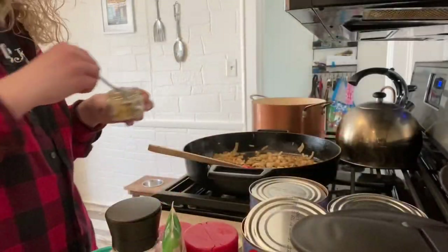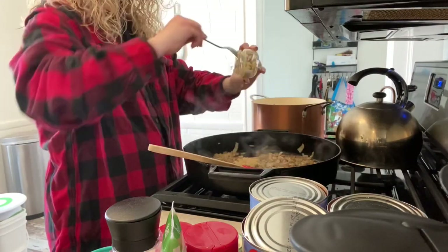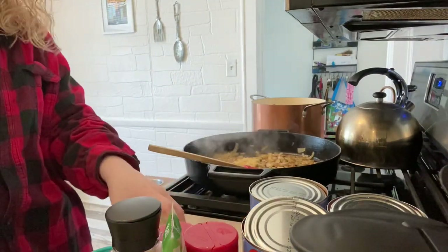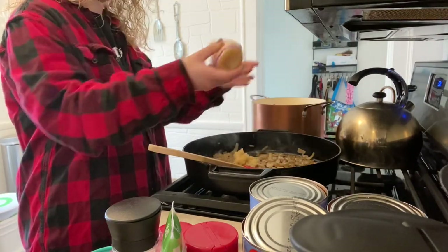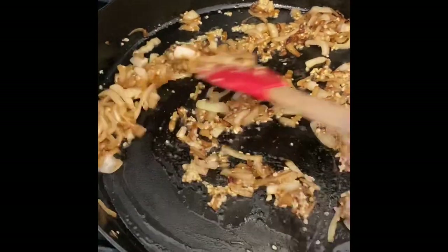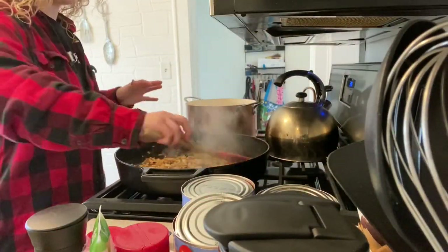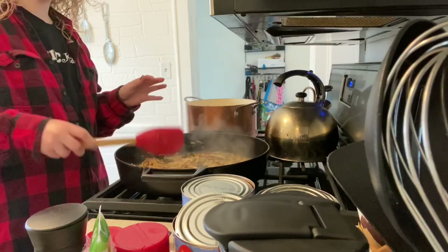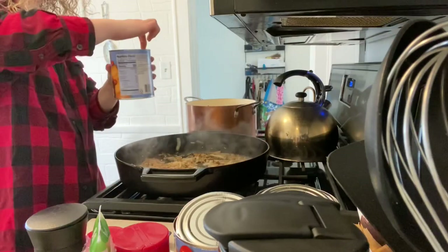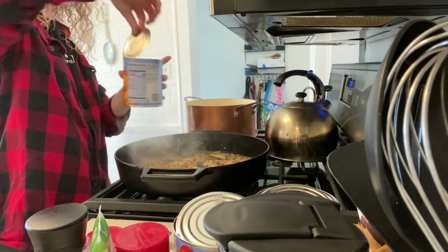We're going to add the garlic to our onions. A lot of garlic — I love garlic. Tastes like a whole jar. That's about one heaping tablespoon. We're going to add more. Mix that around, sauté it up. Now that we did the onion and the garlic — it smells good, it looks good — we're going to add all of our tomato ingredients. The recipe link is below.